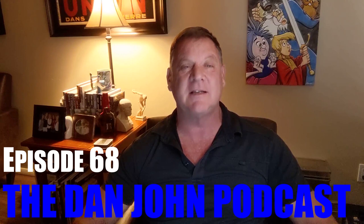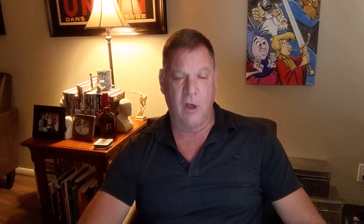Hello and welcome again to the DanJohnUniversity.com podcast. This is episode 68, and thank you for joining.